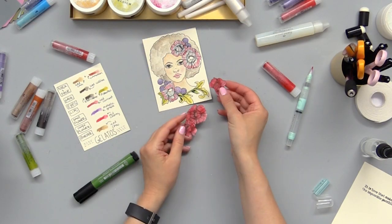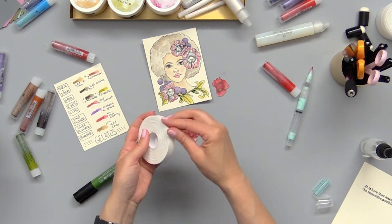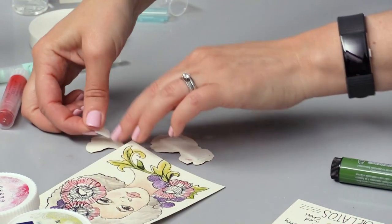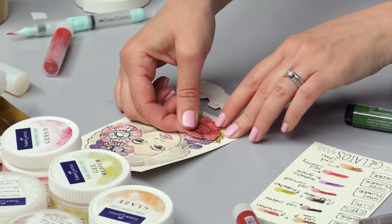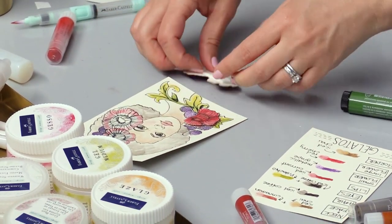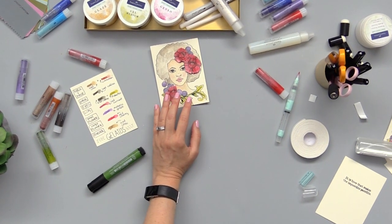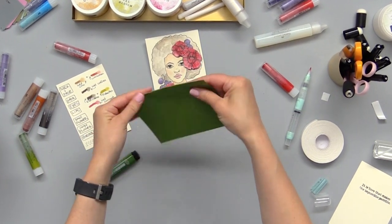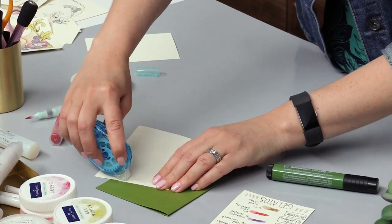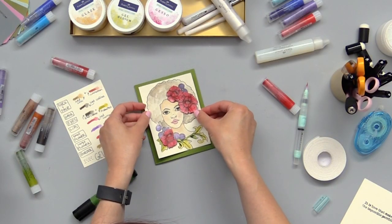Now that we have our flowers all cut out we're ready to stick them right on there — I'm just going to use some foam adhesive for that. Line it up as best you can right over your flowers and just pop them right up. Now let's mount that onto our card base — I'm just going to fold my card in half, then add some adhesive to the back of our card front and center it up.